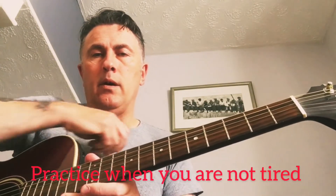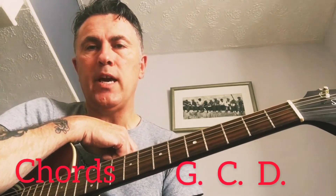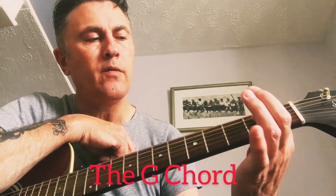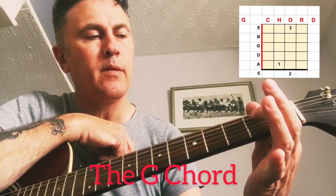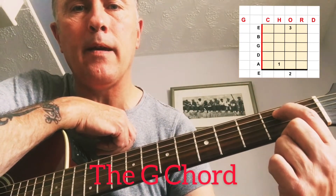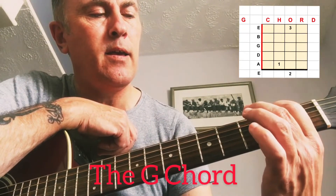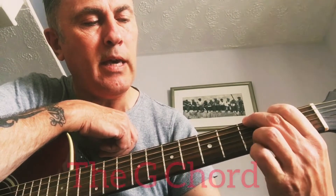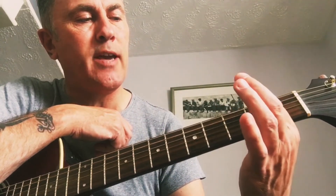The chords we're going to learn today are G, C, and D. For the G chord, you put your first finger on the second string down from the top — the A string. You put your second finger on the top E string, and your third finger on the bottom E string at the third fret.